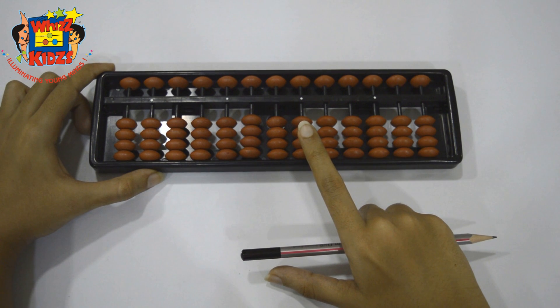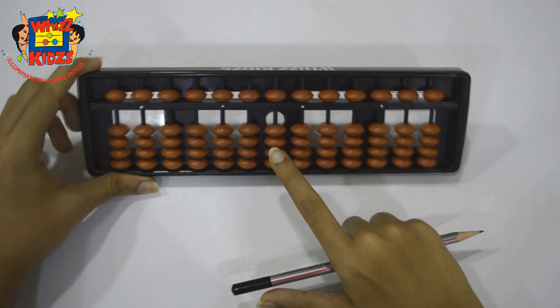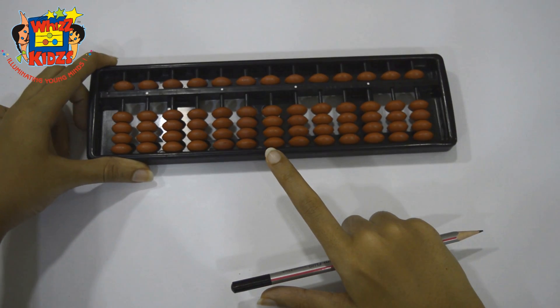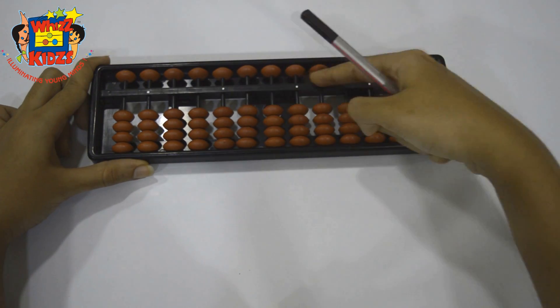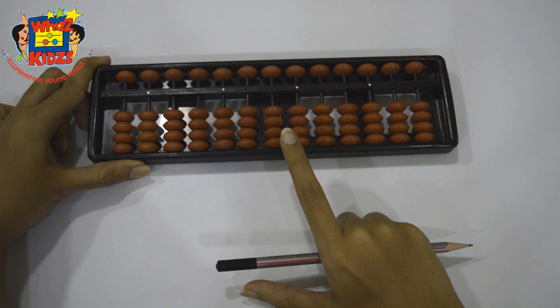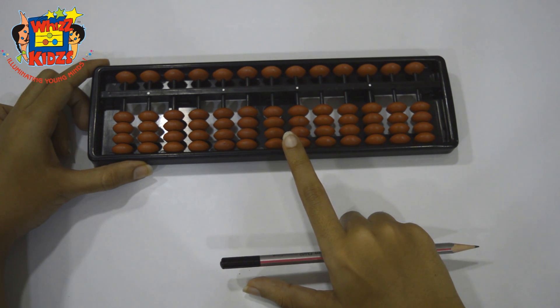Clearing the abacus includes three steps. Step 1: Tilt the abacus. Step 2: Keep it flat on the table. Step 3: Using your forefinger, put the beads up like so. Now none of the beads are touching the answer line, so your abacus is clear. This position is also known as the zero position.